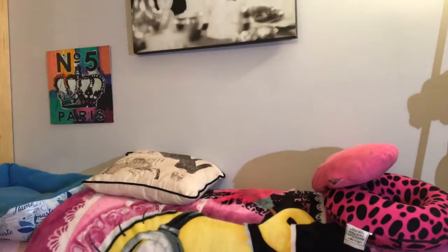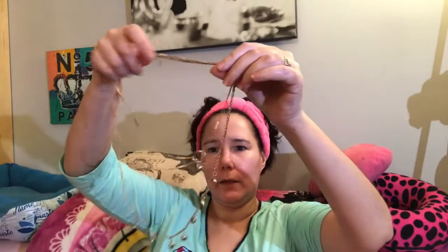Then we have this really cute necklace that I got for a dollar. A lot of times I just prefer to get jewelry this way because it's going to fade anyway — why spend ten or fifteen dollars on something that's going to end up tarnishing, unless you get the real thing?